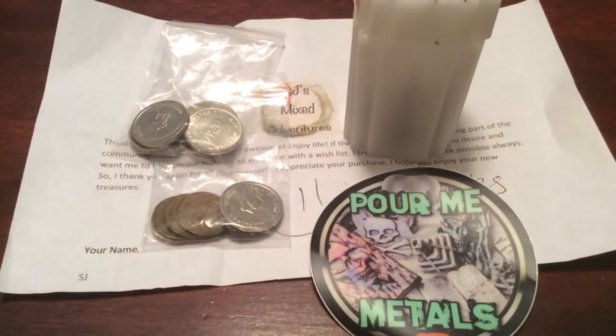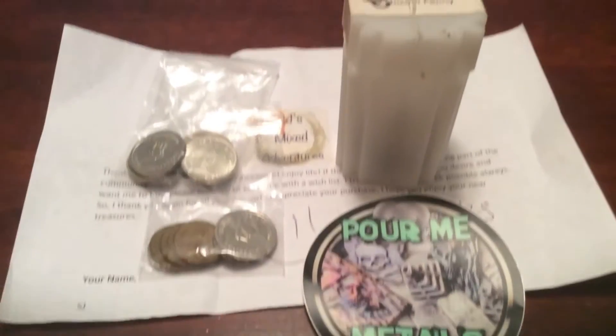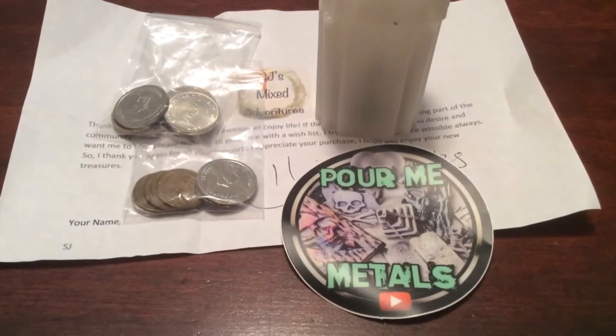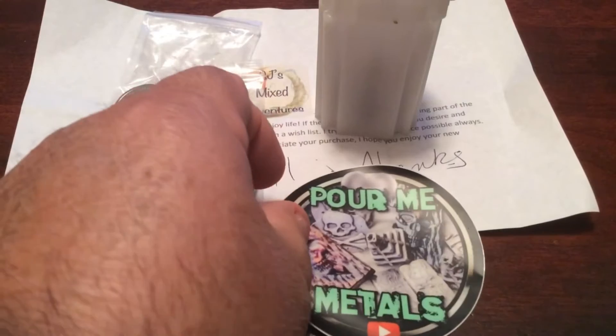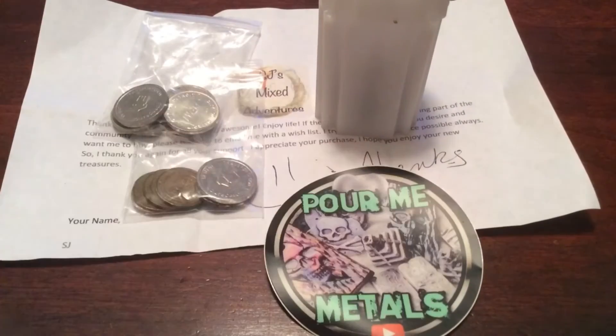And I also got an order in — I had bought something from SJ. She's got a new channel called Pour Me Metal, so check it out. She sent me a Pour Me Metal sticker, which I didn't have, so that's great. I'm going to flatten that out again — it got a little bit rolled.